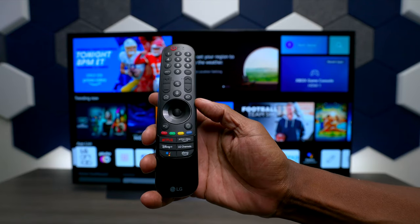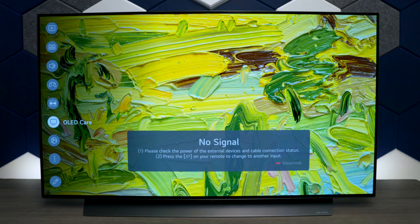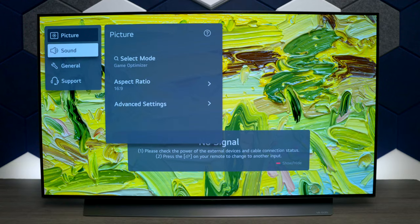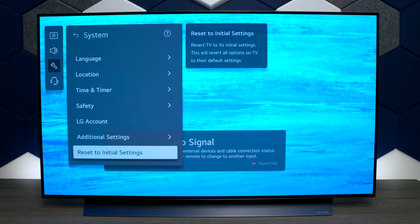The first thing you want to do is hit the gear on the remote control to bring up the menu settings. Once you bring up the menu settings, go down to the three dots where it says 'All Settings', then go over to General, move over to where it says System, and at the bottom it says 'Reset to Initial Settings'.